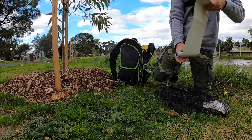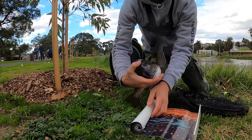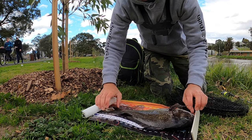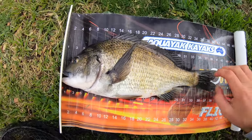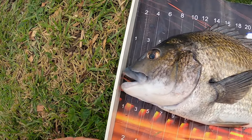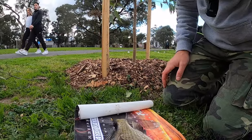All right guys, let's give him a measure — just put him back in the water so he gets a bit more oxygen. That is a thumping fish guys. Wow, 42 centimeter fish — that is a good fish, very happy with that! Oh that is an awesome fish guys. Stoked — 42 centimeters on the fork. Awesome!